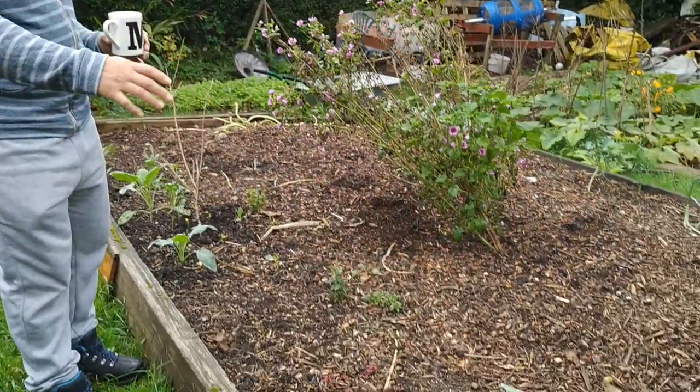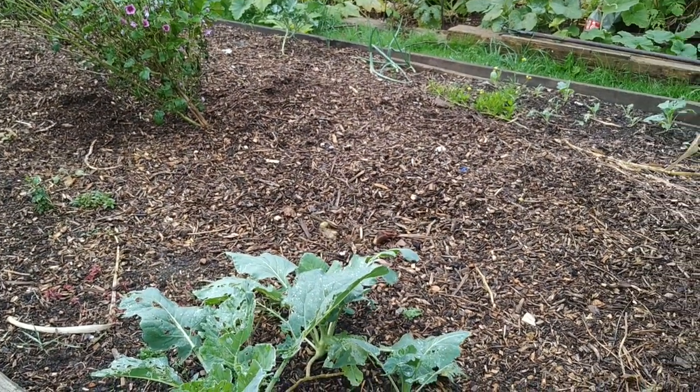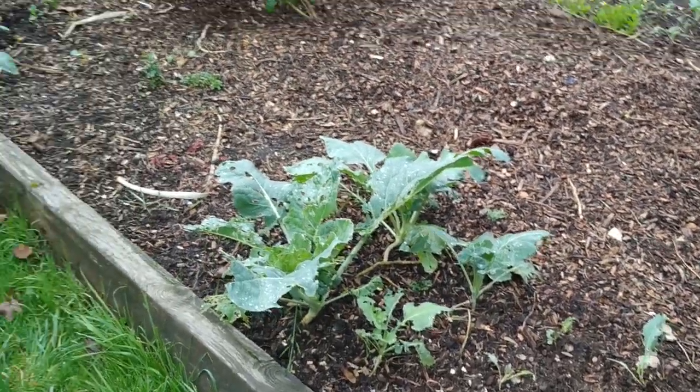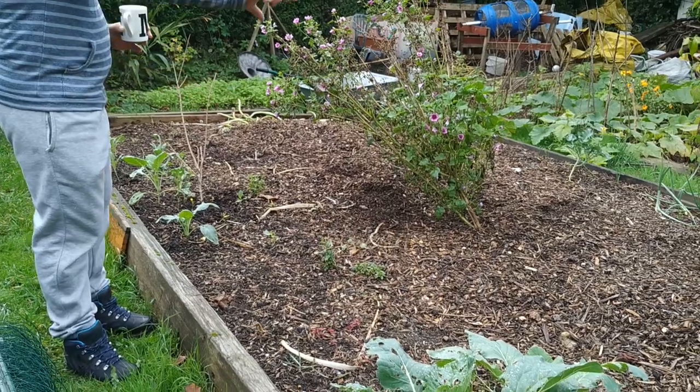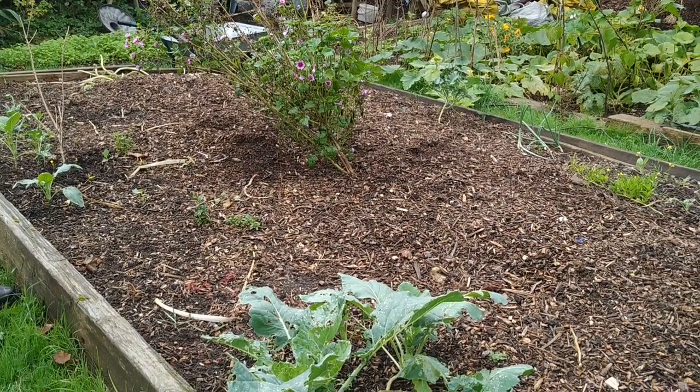The way this bed is, it's a raised bed on top of a raised bed. You see that massive mound of wood chips and compost and manure in the middle? That's where I grew the potatoes. And on the edges is where I grew salad crops and things that I'm going to harvest regularly.